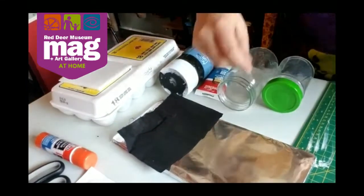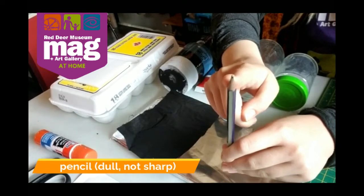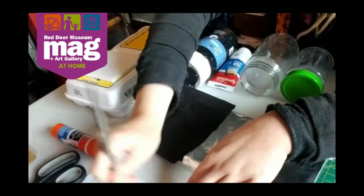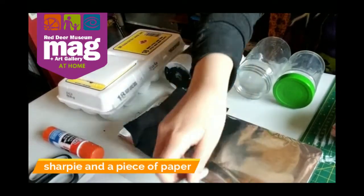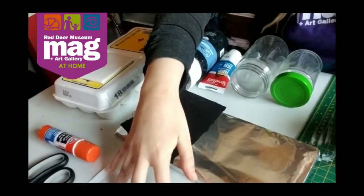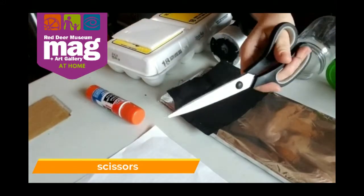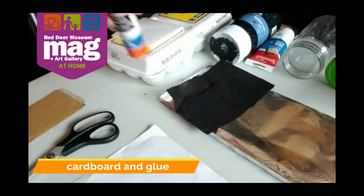The materials you're going to need for this project: first off, you're going to want a pencil, and you don't want it to be sharp — we're not sharpening these. If you have one that's too sharp, scribble it on some paper. You're going to need a Sharpie, a piece of paper so that you can draw your design, sketch it, and transfer it. You're going to need some scissors and some cardboard. You're going to need glue.